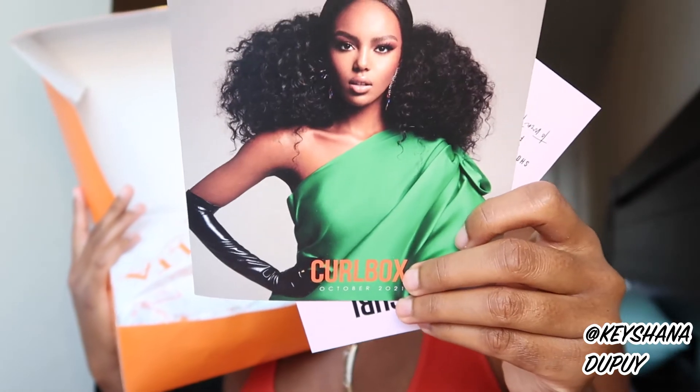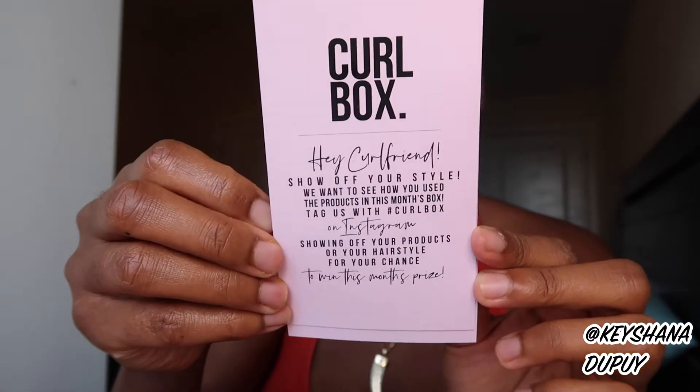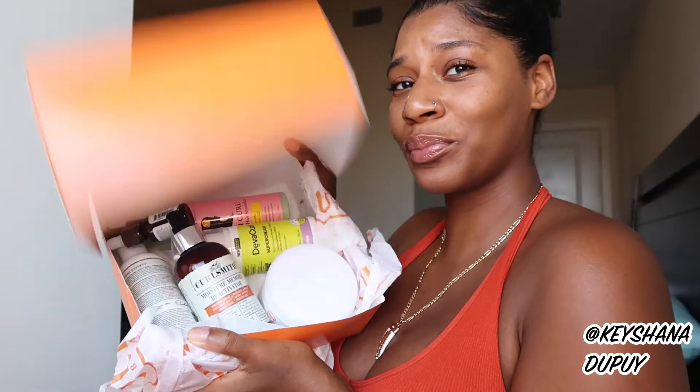Don't forget to subscribe and click the notification bell below if you're interested in seeing weekly hair or skin product reviews, tips, tricks, and advice. Here's what's inside: a beautiful-looking lady on a pamphlet, the Ulta paper, a card saying to tag them and show your style. Oh ciao — look at that, look at that! So many products — full-size products!